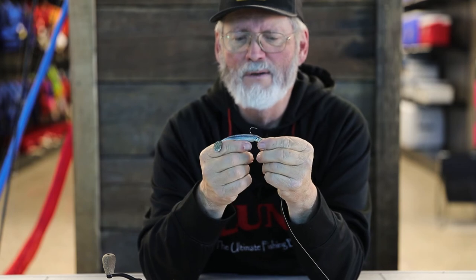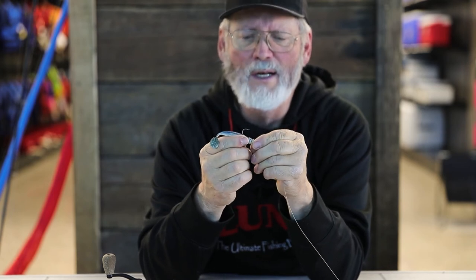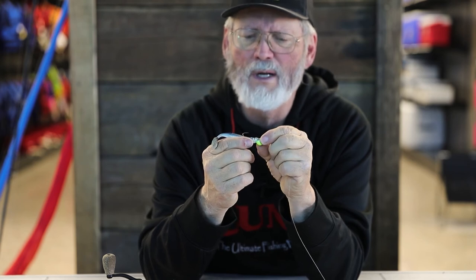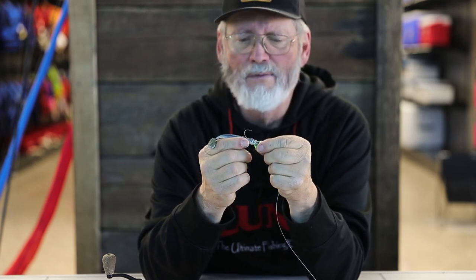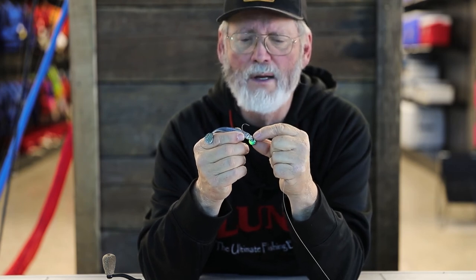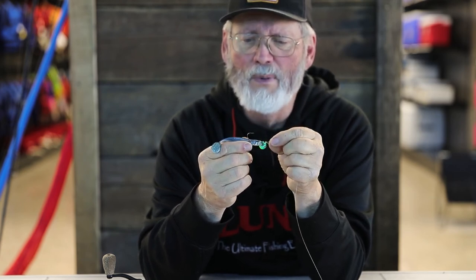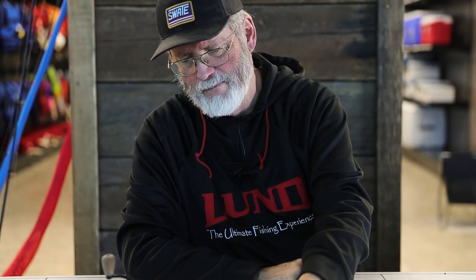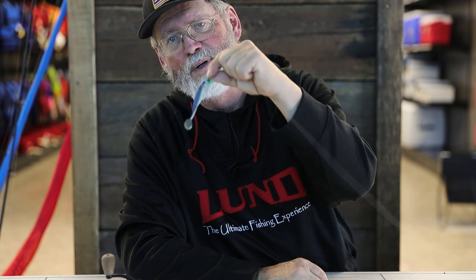This makes one of my favorite setups with that Fintech knuckleball jig. You can use any kind of plastic: ripple shads, Gulp minnows, the Bio DNA, the Keitech fat impacts — you can use any of those, but you rig them all the same way. Start about an eighth of an inch back from the head, push it back through, and thread it out. It looks a lot like that right there. Give it a try — you shouldn't be disappointed.